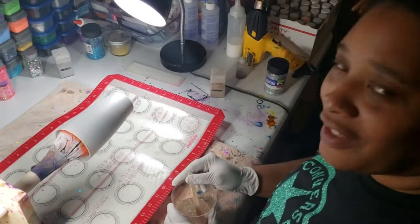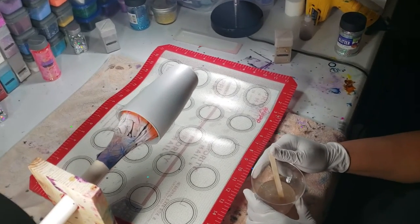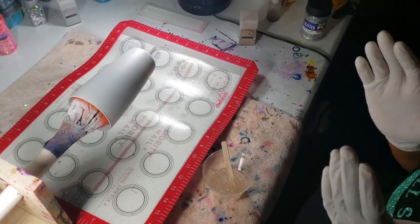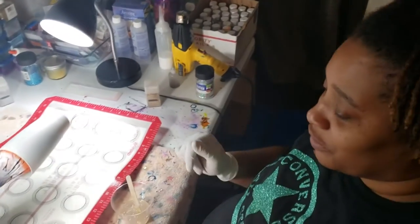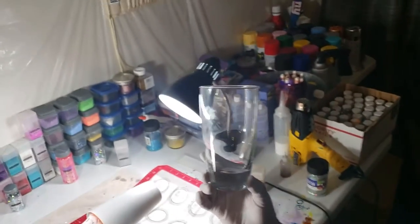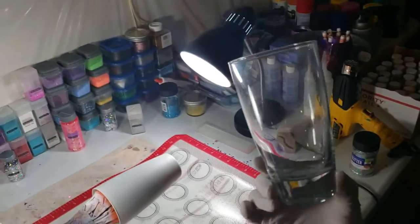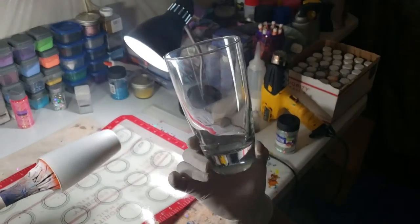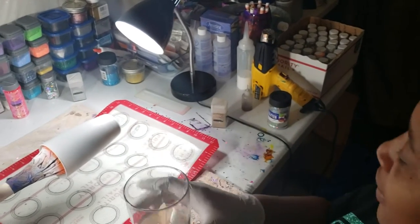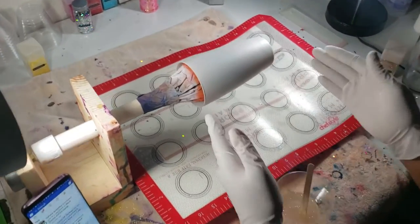Hi everybody, this is Candy with Custom Queen Designs, and I'm here today to do an alcohol ink drinking glass. I'll be using one of these glasses from Dollar Tree — a regular drinking glass. I like the heavy bottoms on it, which is why I picked this particular one. I went ahead and spray-painted it white.